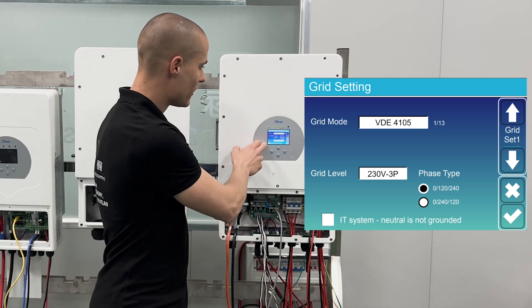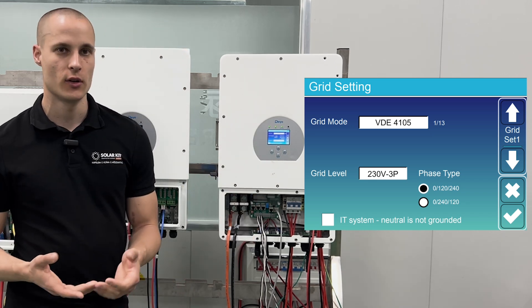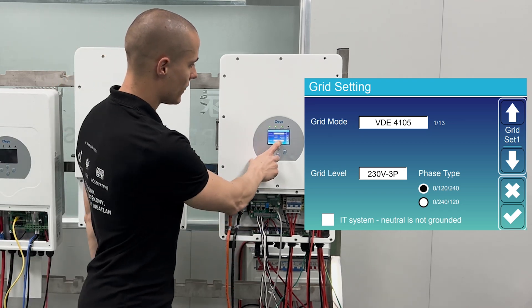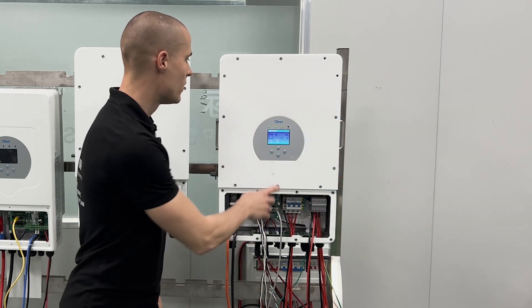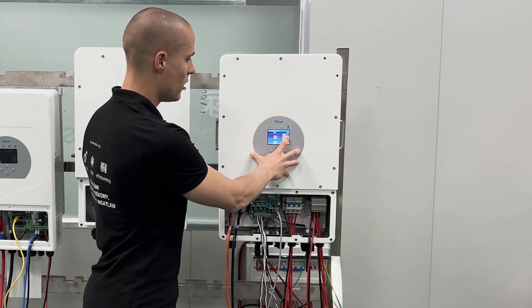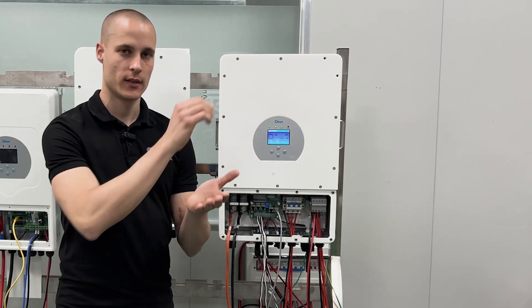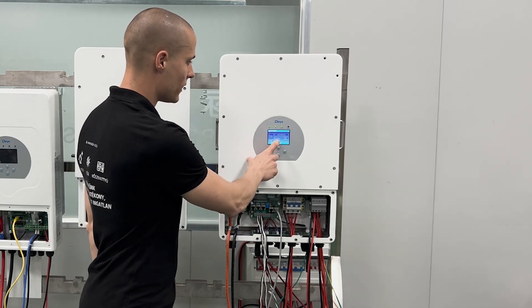At the grid level, we need to set LN to 230 volts, meaning we have 230 volts between the neutral and the phase. Between phase and phase it should be around 400 volts, and this is what needs to be set here. The remaining grid settings don't need to be changed, as they are all automatically configured with the grid code.